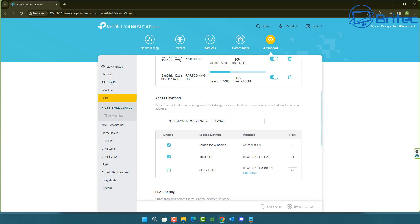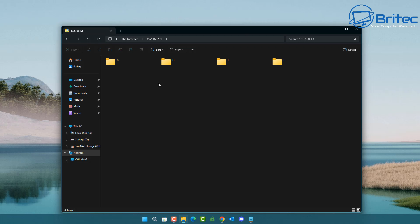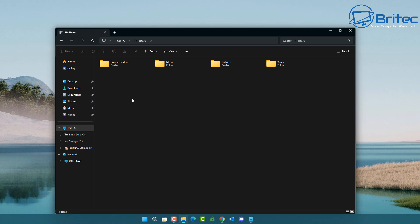It's asking for a username and password, which of course are inside your router settings. Entering the admin credentials gives us read and write access. You can now see the four different folders for the four different devices plugged into the USB hub. This is what we call network attached storage — storage on our network shared across all devices. Playing a file through FTP also works.